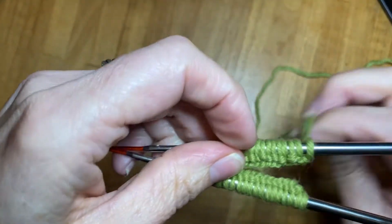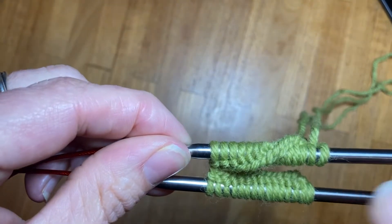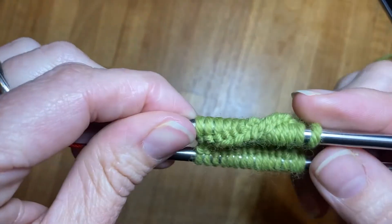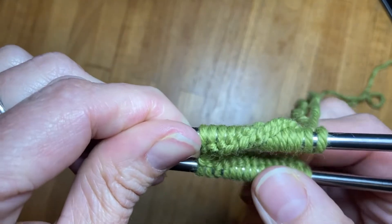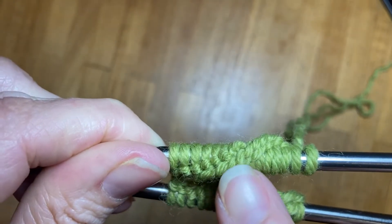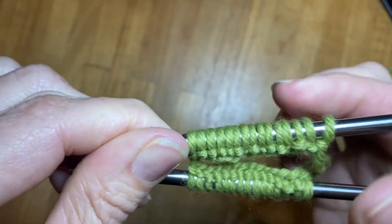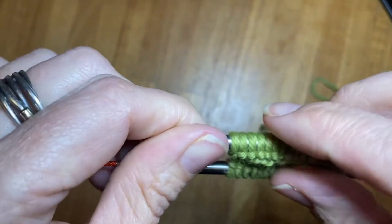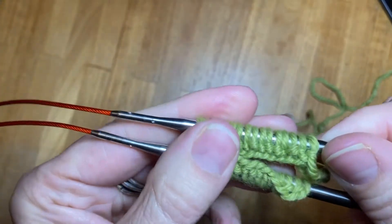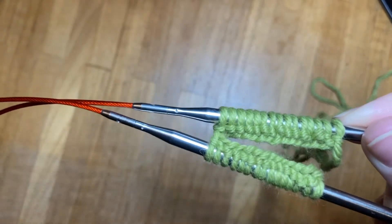You want to avoid having a twist. If you have a twist you will end up with a Möbius cast on — you will not be able to wear this as a hat or a sock, but as a scarf it's not the end of the world. So if it's something you're wearing like a tube for a sock, a hat, or a sweater, you need to make sure all stitches are either facing inside or facing outside. I find it's easier with them facing inside. No twists — everything's good.